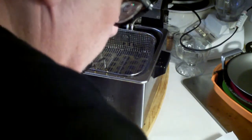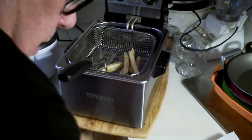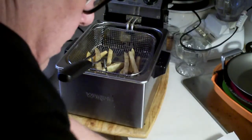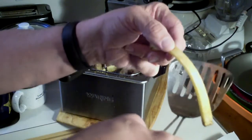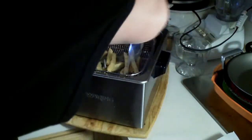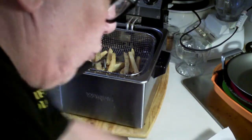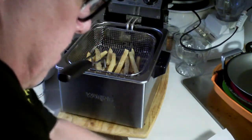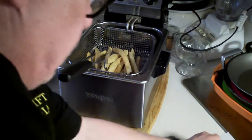In my deep fryer, as you can see, they're soggy — you see what I mean, they're bending. They're not gonna bend when they come out though; they're gonna be nice and crispy and they're gonna be perfect.